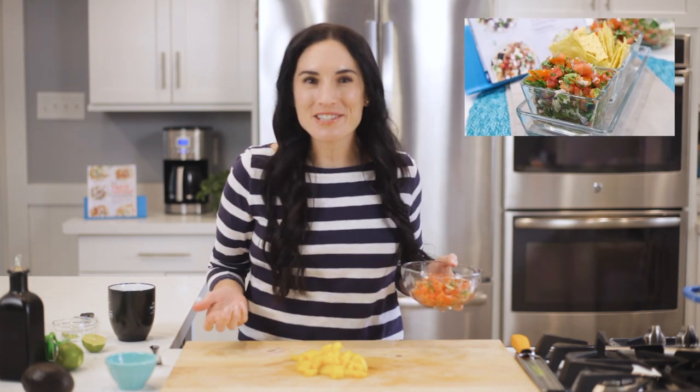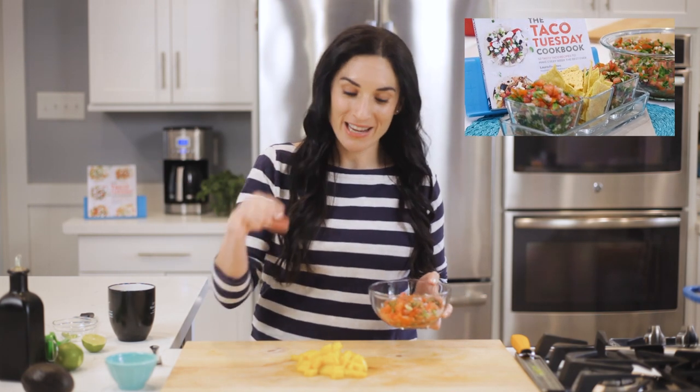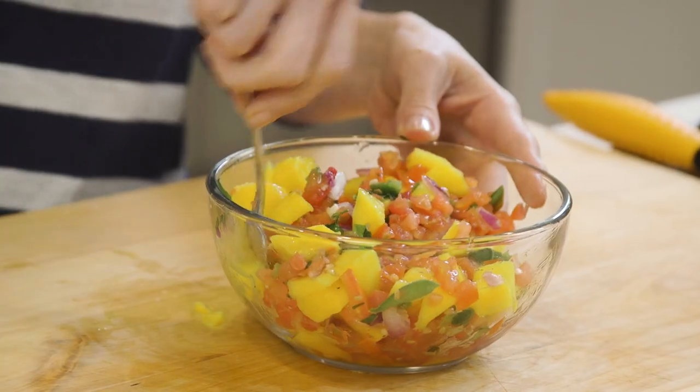I've already prepared the pico de gallo using the same recipe in the Taco Tuesday cookbook, or you can watch how it's made in this video. All I'm gonna do is take my diced mangoes and mix it with the pico de gallo, and that is the quickest mango salsa ever.